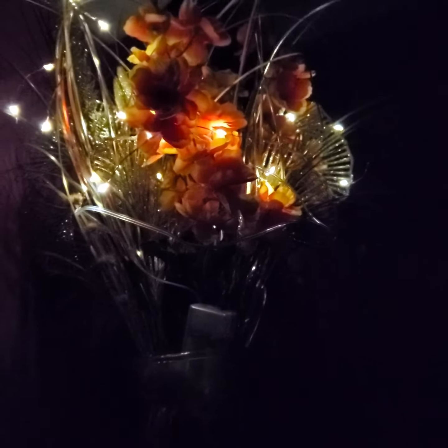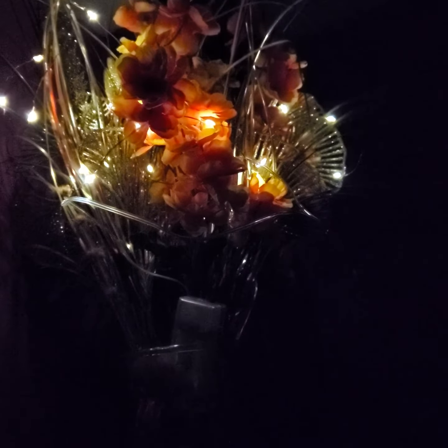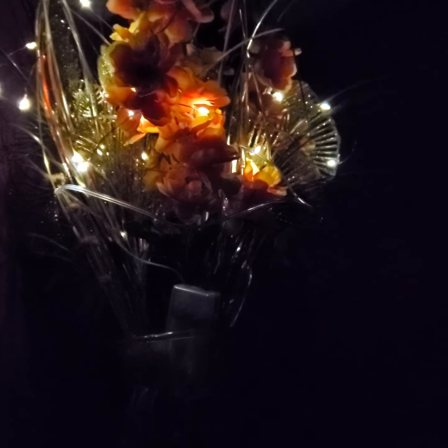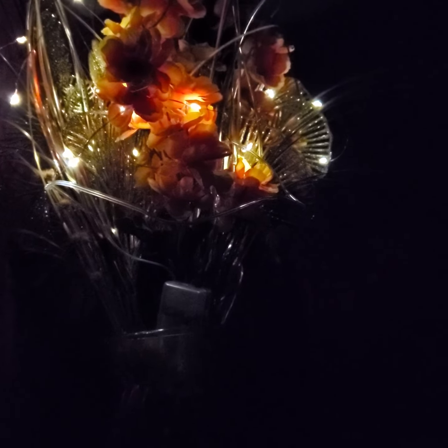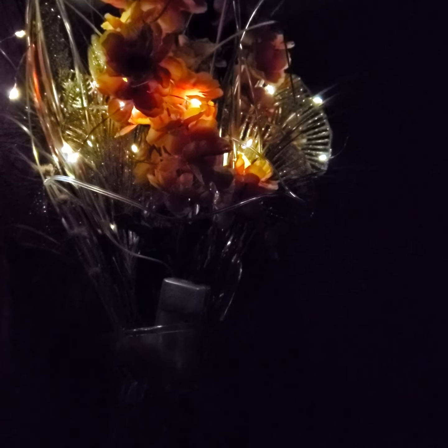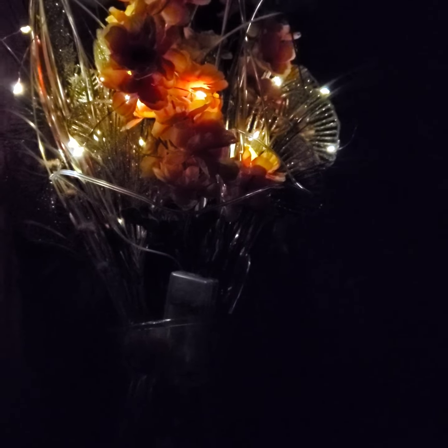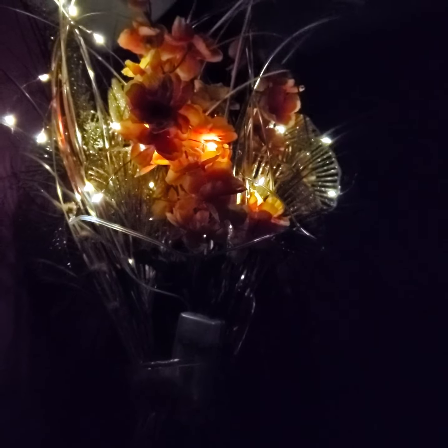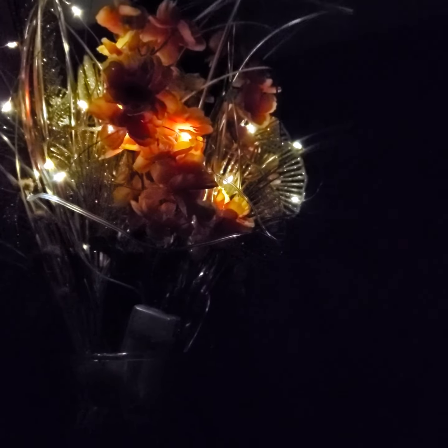When the batteries are finished, you can change them, or you can use rechargeable batteries if you have a rechargeable battery charger. Or if you have solar lights, you can put it in the solar light to recharge by the sun as well. Preferably the garden lights — those are easier to handle than the other types if you're going to use that method.